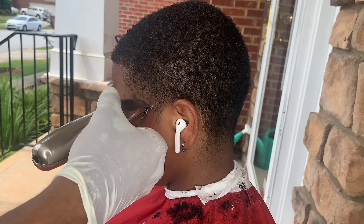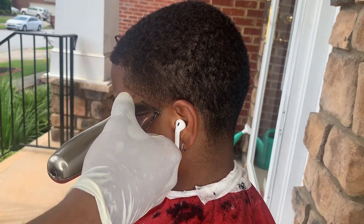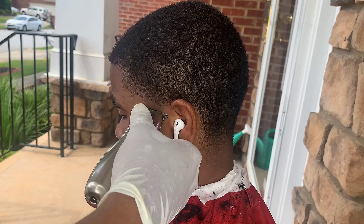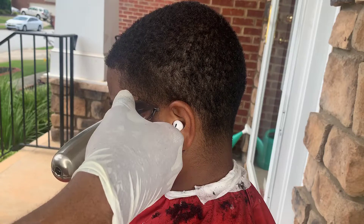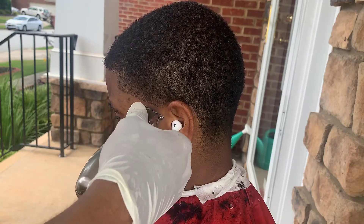First, we're gonna put it in that bald line. She's getting a high taper, so you kind of want it above the ear. I'm just making sure everything is bared out below that line.